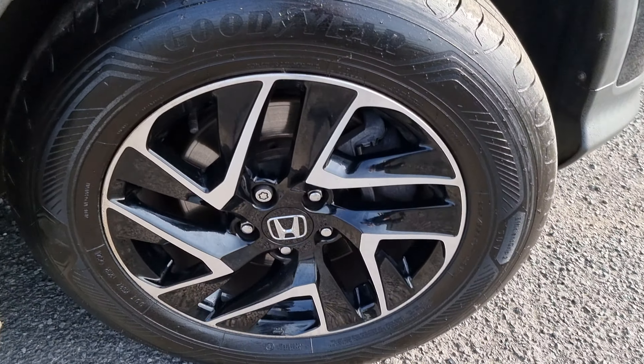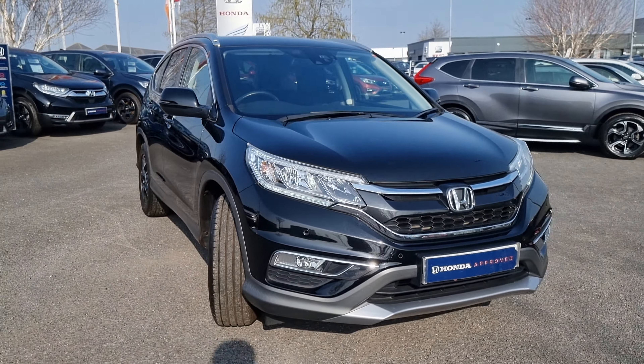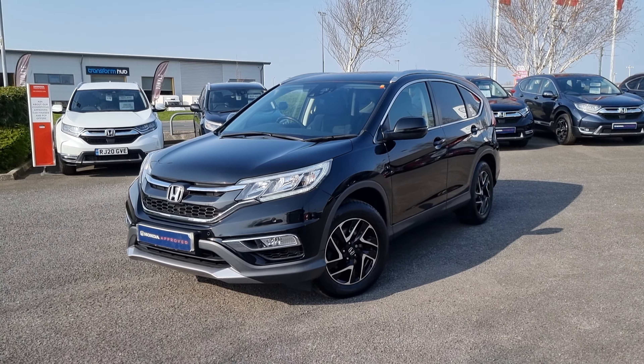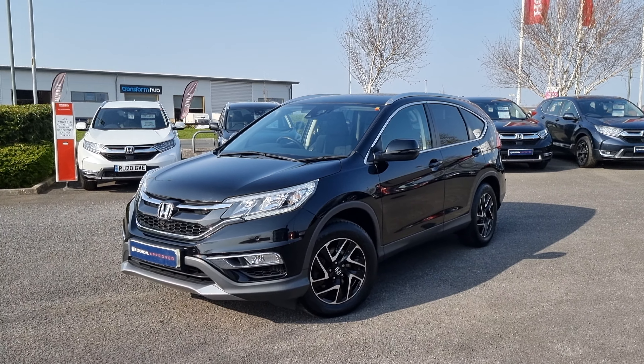We've got automatic headlights and windscreen wipers, and as you can see the car has only done 30,503 miles. Just showing the last remaining alloy now. If you do require any further information on this vehicle, please don't hesitate to get in touch with our dealership and one of our sales team can provide you a personalised video. We thank you for your time and we hope to hear from you soon here at Blackpool Honda.